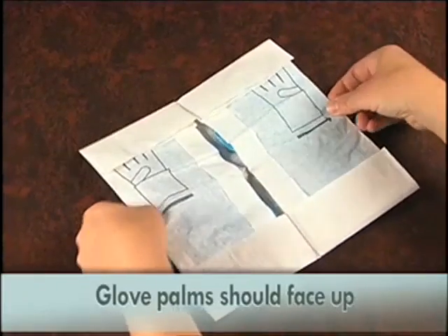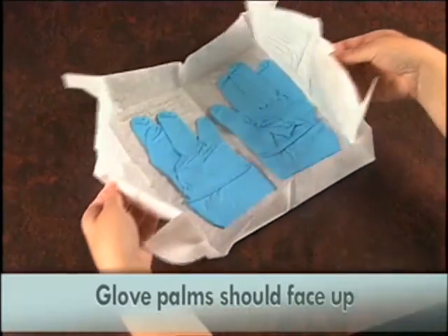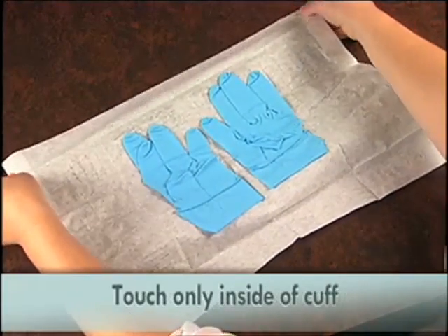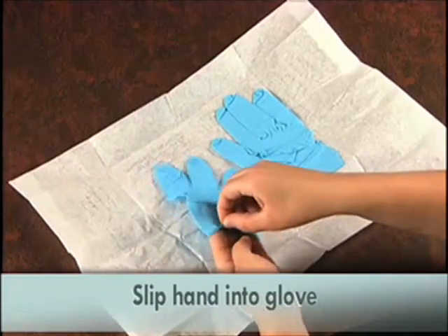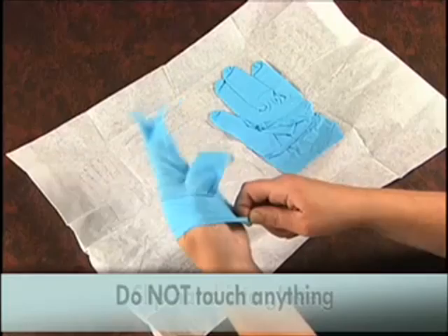Open the glove wrapper with the palms of the gloves facing up. Pick up the first glove by the cuff, touching only the inside portion of the cuff. The inside is the side that will be touching your skin when the glove is on. While holding the cuff in one hand, slip your other hand into the glove. Be careful not to touch anything.